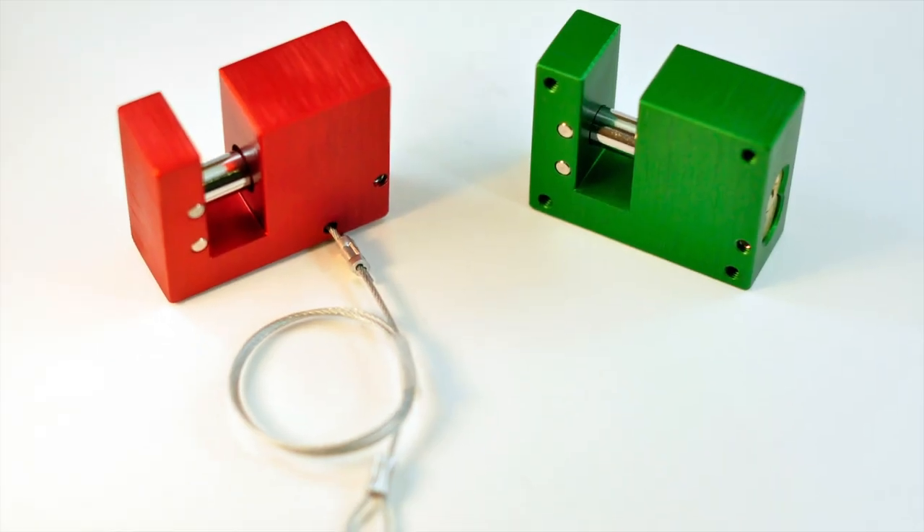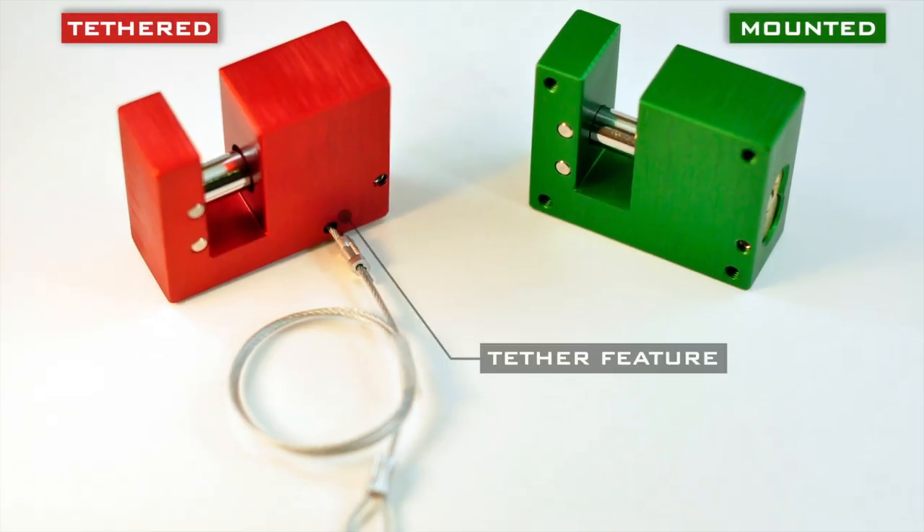The BlockLock comes in two versions: tethered and mounted. The tethered version has a feature that allows the user to attach a small, closed-loop cable to a surface for convenience. When unlocked, the padlock won't be lost.